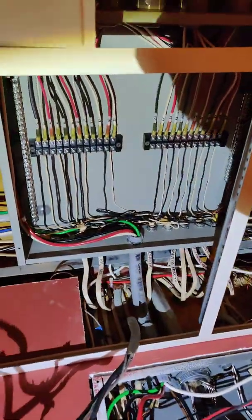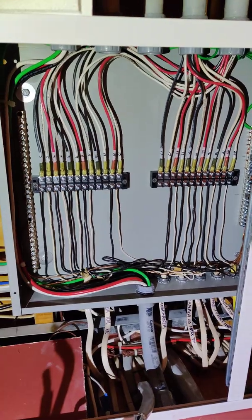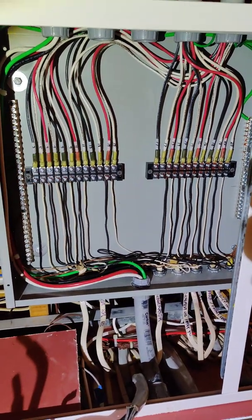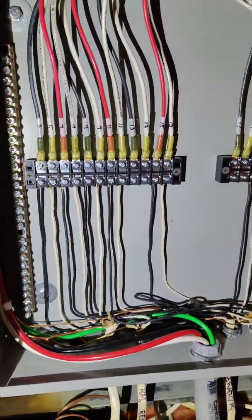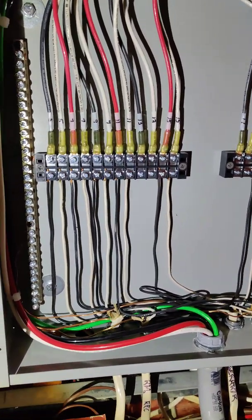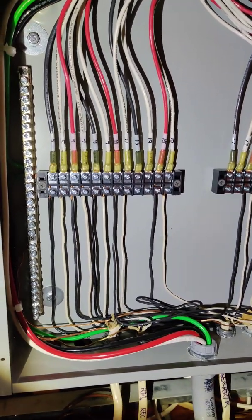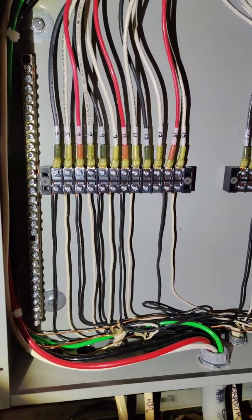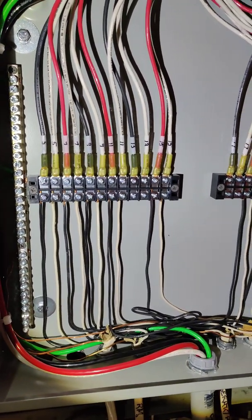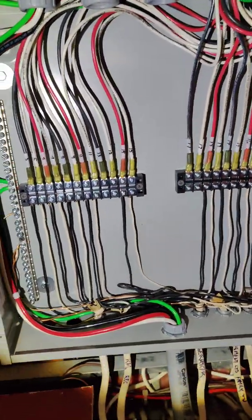I'm going up to an 18 by 18 junction box with number 10 THHN stranded going to the sub panel, and transferring Romexes up here to this terminal strip. I found these fork connectors — I figured I'd use those with number 10 stranded so none of the wires could get out and short. The terminal strips I found have a heat shrink, which makes a nice secure connection. I'm using number 10s and one-inch PVC going over to the sub panel.